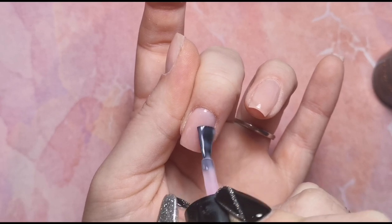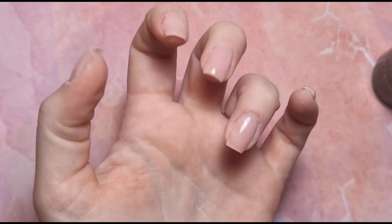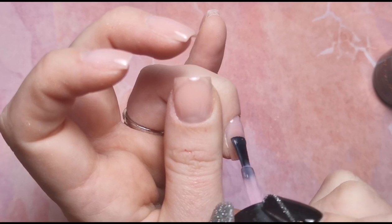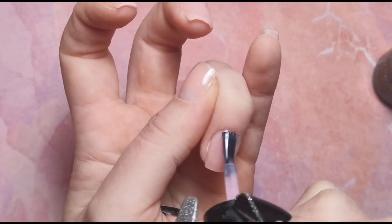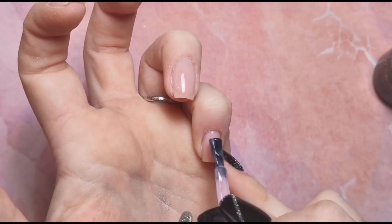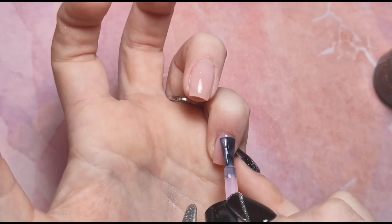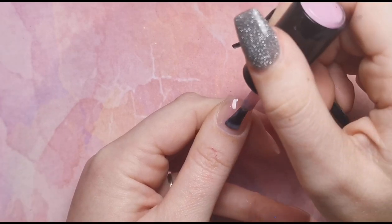We'll do the index finger, pinky finger, and thumb, then base coat that to seal it in, and pop it in the lamp. I just want to make it clear that I'm only doing one coat on the index finger, pinky finger, and thumb and curing it for half the time. That means after we've put our chrome on, we need to pop it back in the lamp for another 30 seconds so it gets a full cure. You don't want it to be left half cured, so always make sure you eventually have done a complete cure.